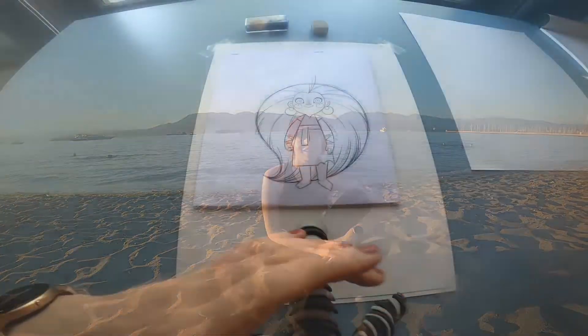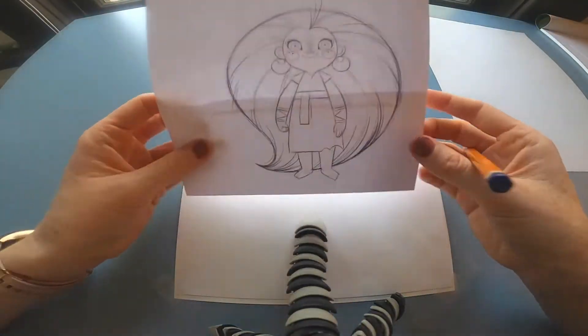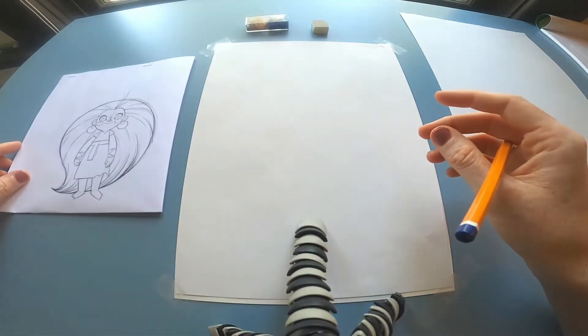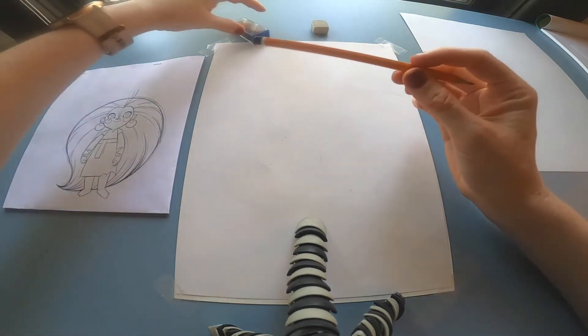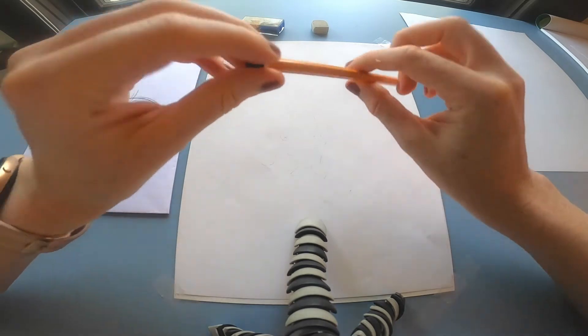Hi, my name is Grania Poyham and I'm going to be doing a tutorial today on how to draw Maeve from Wolfwalkers. I've got my reference here of Maeve and I'm going to keep that close by, and I've got an eraser and a topper and I'm using a 2B pencil.